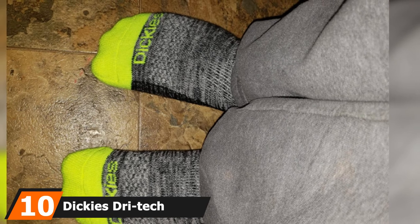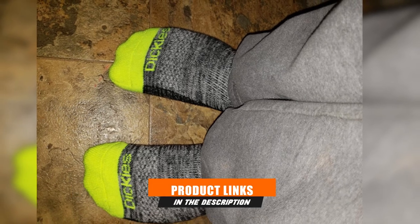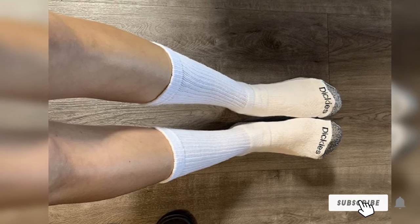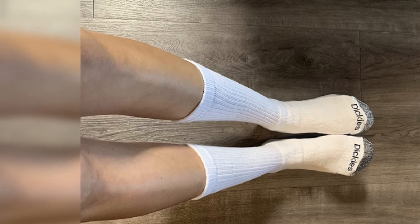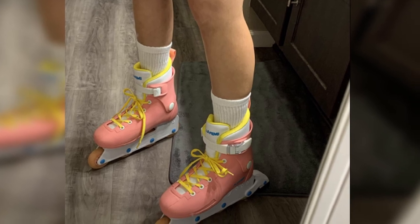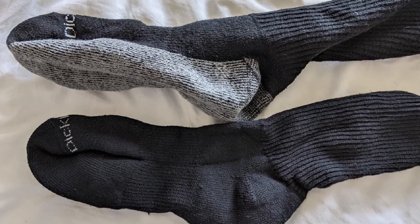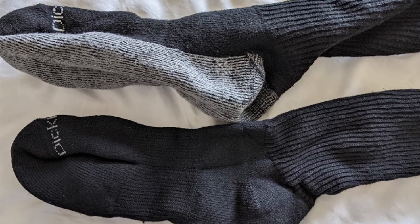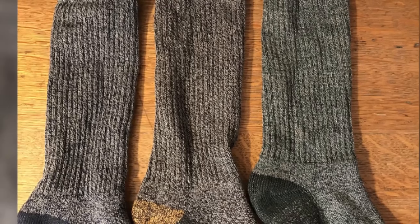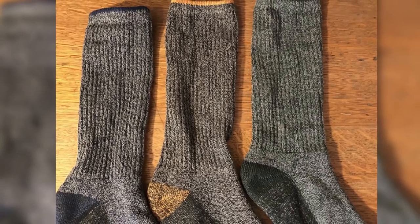Finally, at number 10 is the Dickies Dry Tech Moisture Control Crew Socks. Dickies Men's Dry Tech Moisture Control Socks will keep you cool and comfortable in the hottest working situations. It's made mostly of cotton — 78% to be exact — which is one of the most breathable textiles on the market. Cotton is also naturally sweat-wicking and temperature stabilizing. There's just enough polyester in there for durability, but it's balanced out with nylon to provide ventilation channels for air circulation and more moisture control. These socks get bonus points for the fit: they're firm but not constricting, which is also great for hot weather. Arch compression keeps the socks in place in your shoe, and the heel and toe are reinforced for durability.